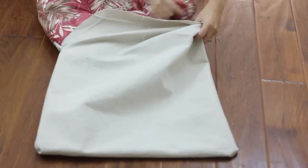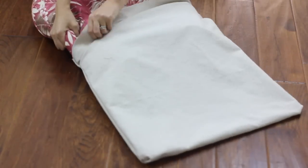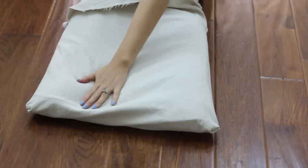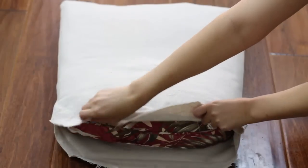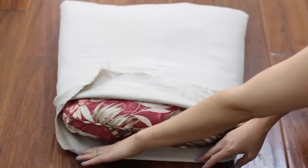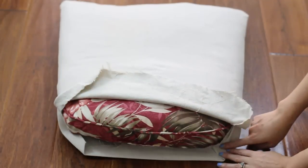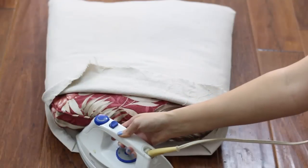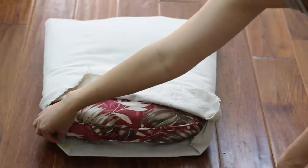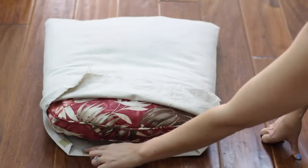Carefully insert the cushion into the cushion cover and work it all the way down slowly, smoothing the cushion as you go. Turn the cushion around so the opening in the back is facing you. Fold the fabric on the bottom raw edge over by about half an inch, folding in the corners as well, and then press the folds into place with a hot iron.